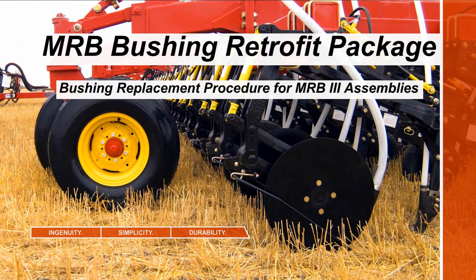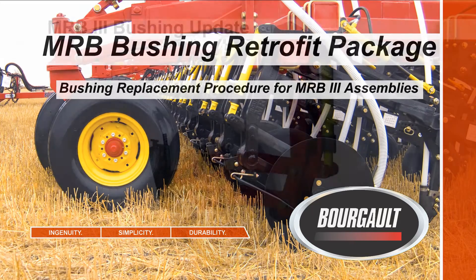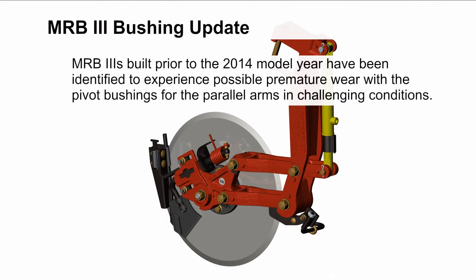The Borgo MRB bushing retrofit package is a bushing replacement procedure for MRB3 assemblies. MRB3 units built prior to the 2014 model year have been identified to experience possible premature wear with the pivot bushings in the parallel arms when used in challenging conditions.